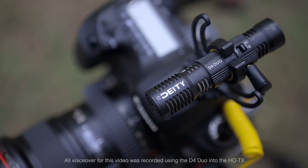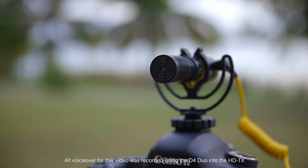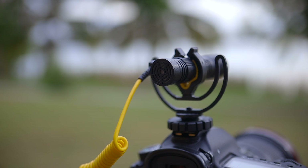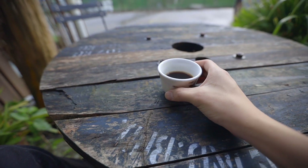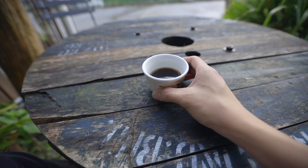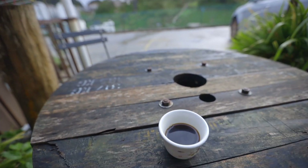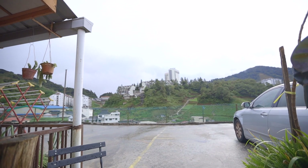This mic is the DD D4 Duo. It's an on-camera mic that's actually got two mics on board — one facing the front and one facing the back, which is right back towards the operator. Which makes it great for recording the sound of whatever you're pointing the camera at, even though this little cup of coffee is not exactly making the most interesting sounds — or any sound at all, for that matter.